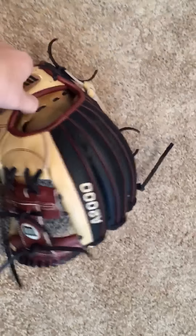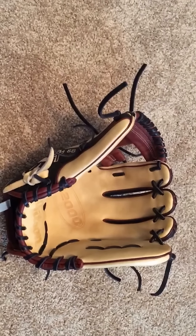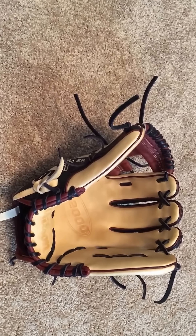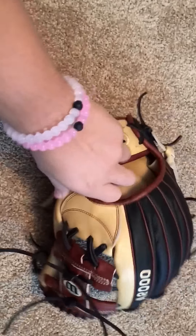Hey YouTube, what's up? I don't know, getting back to you with some glove videos — I haven't made one of these for a while. I just posted on Instagram and some of you guys said I should make them again, so I'm gonna make them and see where we go from there.